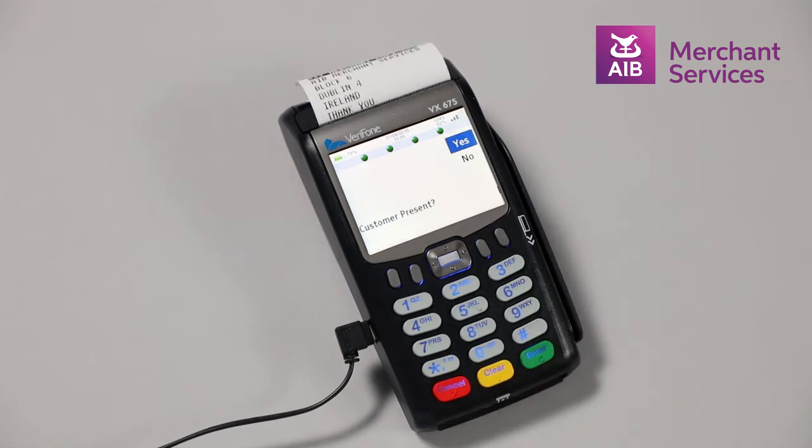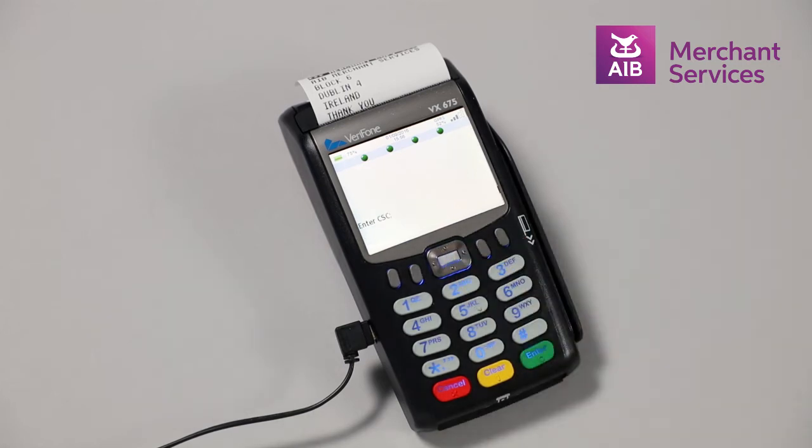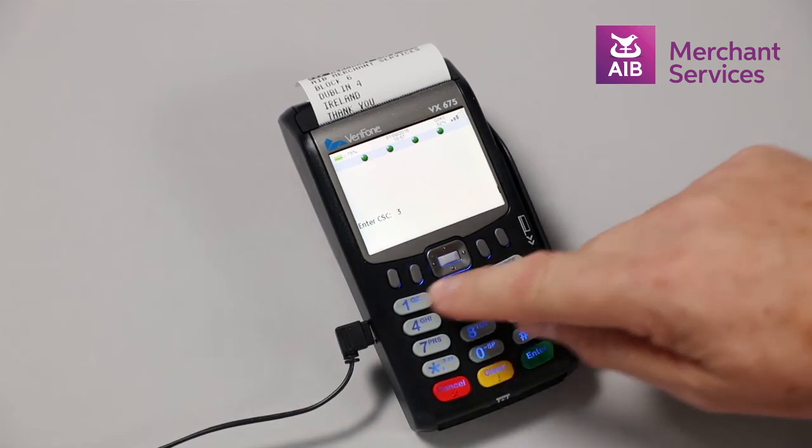The terminal will then ask you to confirm if the customer is present, yes or no. Choose No and you will be asked for the CVV code from the back of the card, then press Enter.